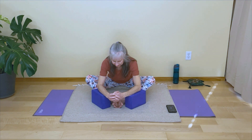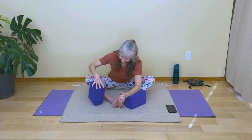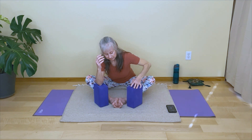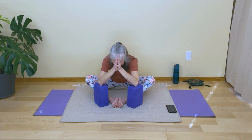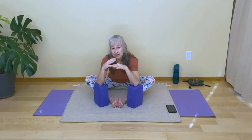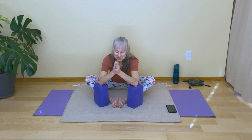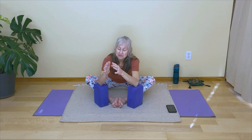Once you've found your edge of sensation, see if you can soften into the pose. You might soften your shoulders a little bit. You might even consider supporting your head, maybe moving the blocks up to the higher setting, bringing your hands together in a prayer position and just resting your head on the back of your thumbs. If you're not supporting your head, let your neck be long. Invite your hips to be heavy and soft, and use your breath to breathe into the area of the outer hips where you're most likely feeling sensation.